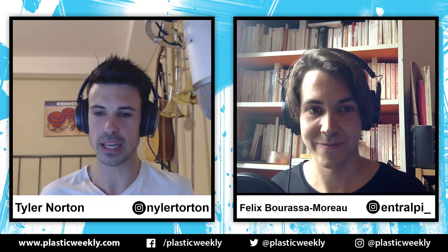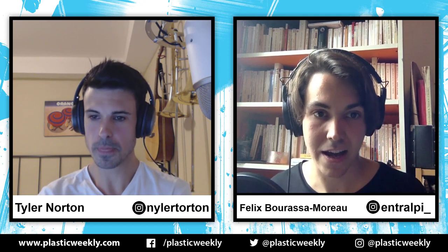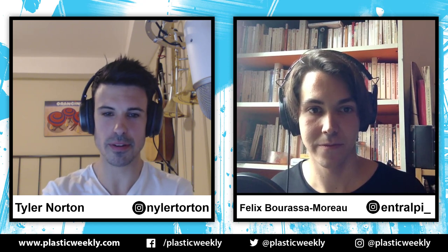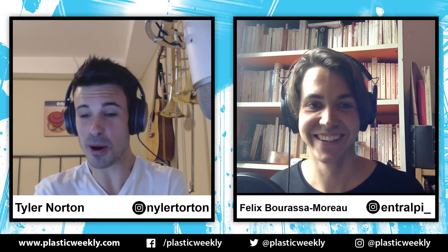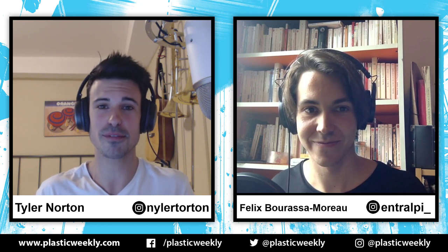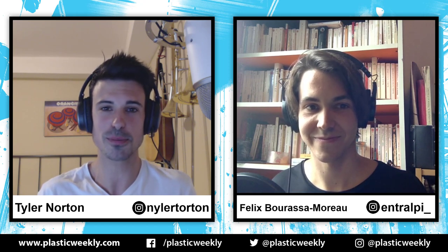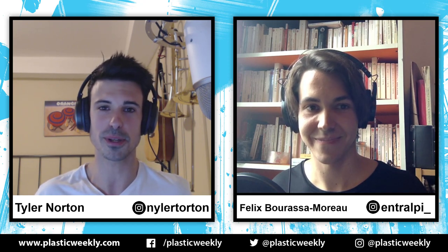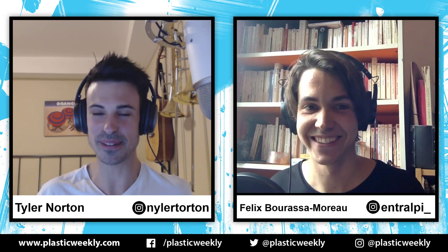What website can people find this at? It's going to be on Kickstarter directly, but you can also find it at entralpy.com, and you can find the Instagram too. Thanks very much, Félix. Thanks everybody for watching — if you enjoyed this, make sure you give it a like and subscribe, and go over to entralpy.com to see when you can get your hands on this very cool system. Thank you very much for this awesome podcast.